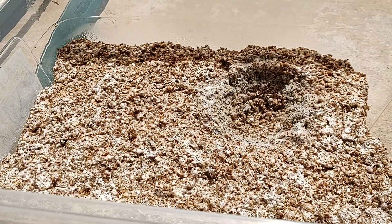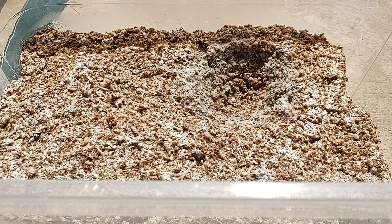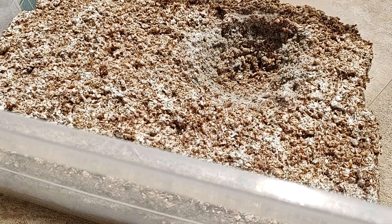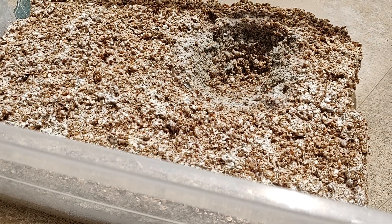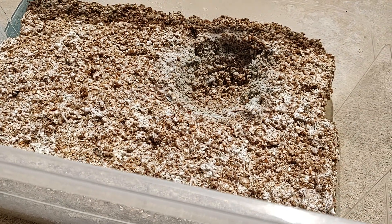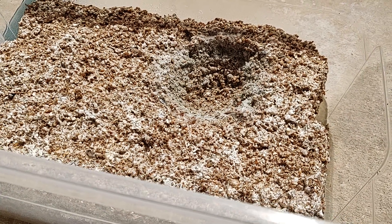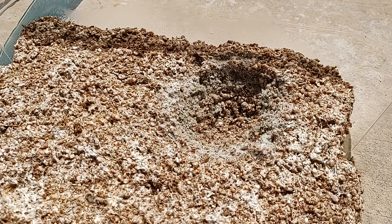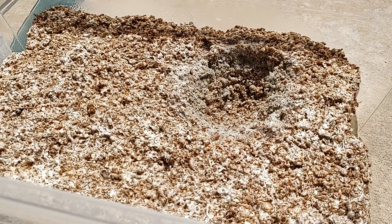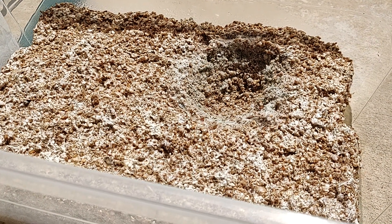Where you see this hole is where I scooped out the contamination — it was growing on top, it was green and white. Again, so many flushes, it produced gorgeous mushrooms, so I was really taking my chances with one more flush, and there was contamination.